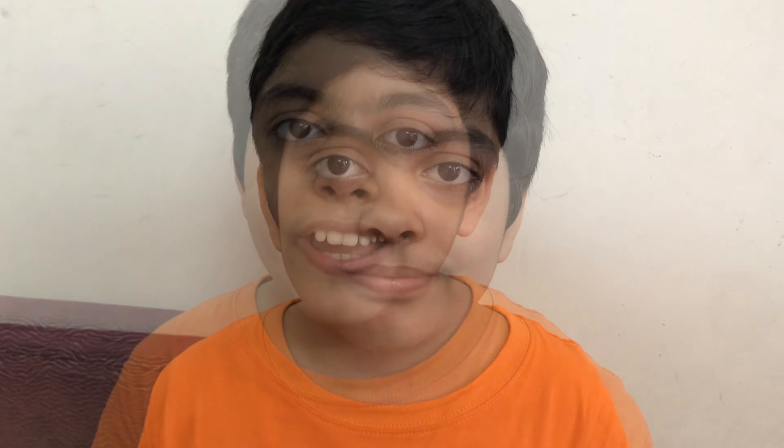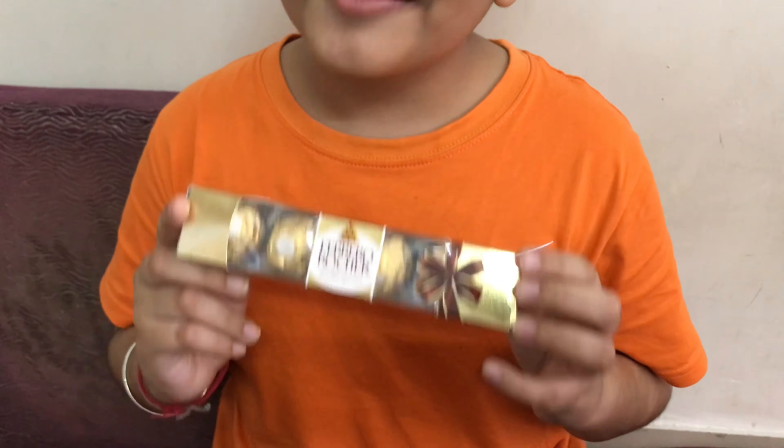To watch my future vlogs and get fast notifications, please press the subscribe button and the bell icon to get all of my notifications. I also got this chocolate, so I'm going to save it for later. I hope you liked my video and, as always, please do not forget to like my video and subscribe to my channel, Everyday Reviews by Vihan Kalia. Meet you in the next video — till then, bye!